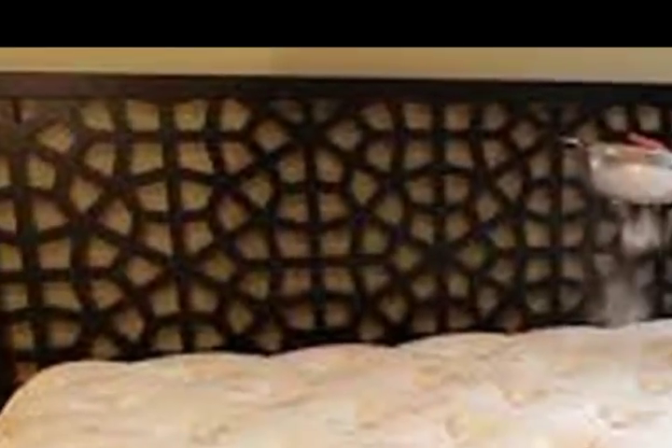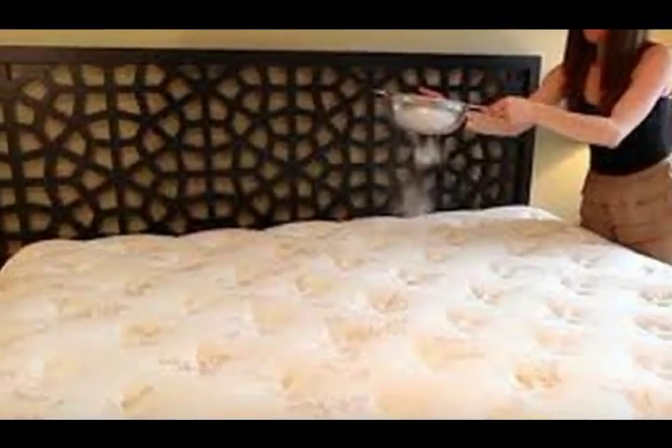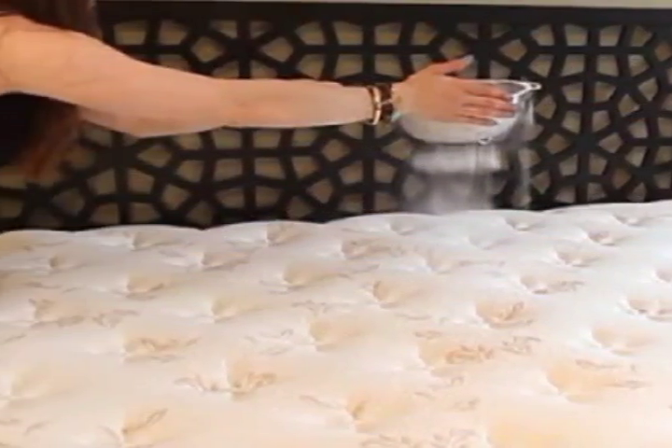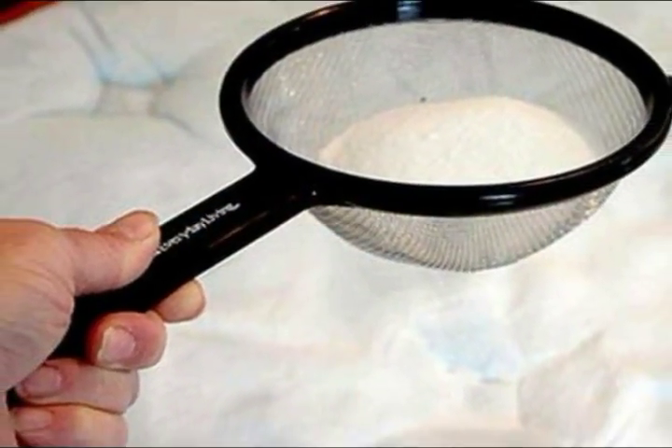We are used to only changing the bed sheets and washing them, and all our lives we think this is enough. We think the mattress is clean because only the bed sheet was dirty. However, after a long time, our mattress becomes a source of dirt.